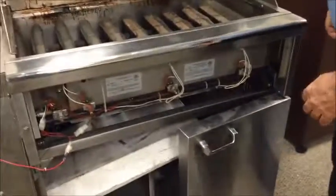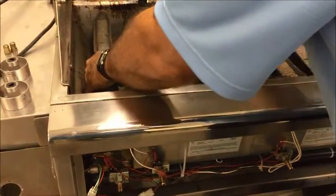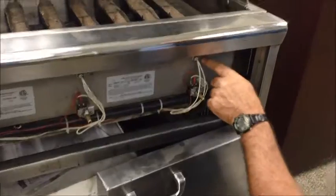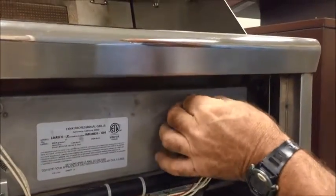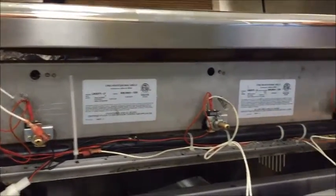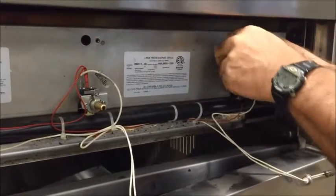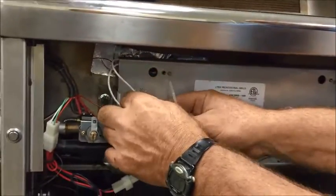Once you remove the front panel, push the burner back all the way out and pull them out. Go ahead and get a screwdriver — we've already taken the screws out, but you remove all the igniters, pull them all out. Then remember how the wiring is, because you're gonna go ahead and disconnect the wires to the micro switches so that way you don't damage them.